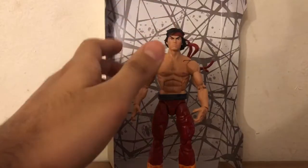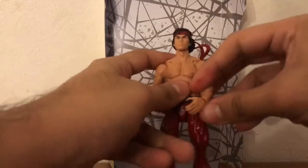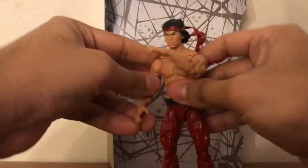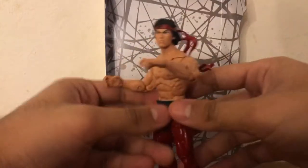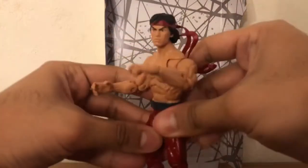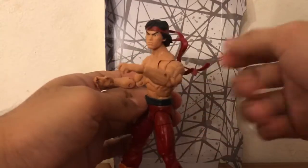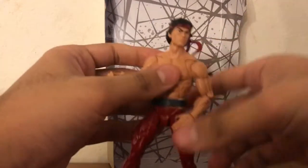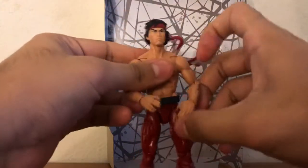Who do we got over here? Master kung fu Shang-Chi, ready to fight coronavirus! Incredible figure — I don't feel like I'm holding a Marvel Legends figure, I feel like I'm holding more of a miscellaneous martial arts kung fu karate figure.